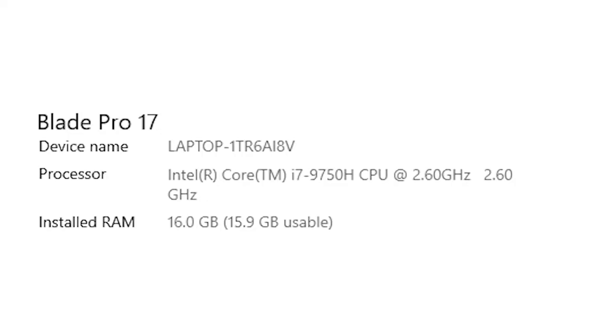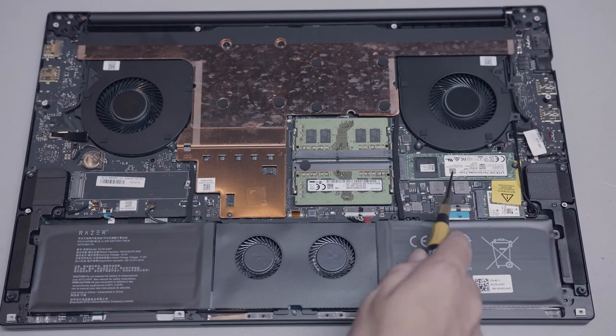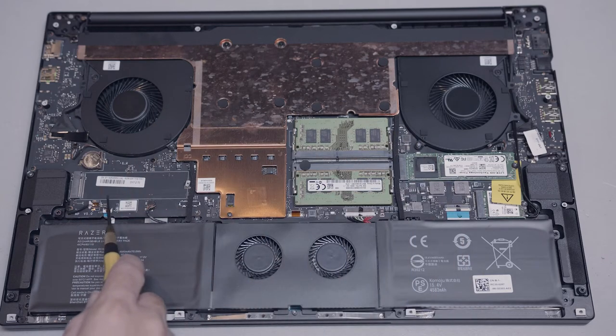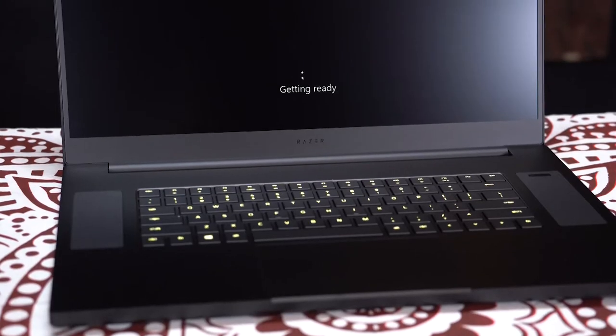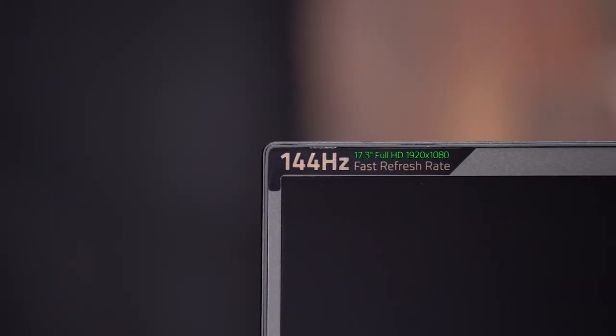The Razer Blade Pro featured here has a 9th generation 6-core i7-9750H, 16 gigs of RAM, a RTX 2070 with Max-Q, a 500 gig M.2 SSD, and an empty M.2 SSD for future expansion. Paired with the 100% sRGB 17-inch 144Hz display, this is a beast of a computer.